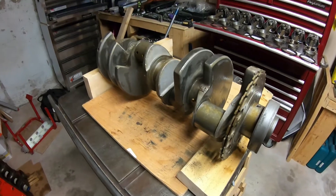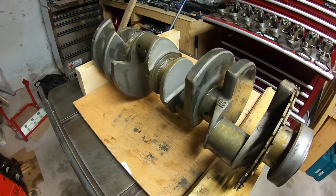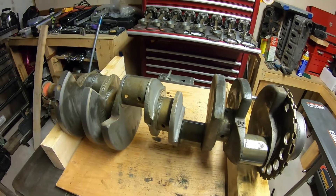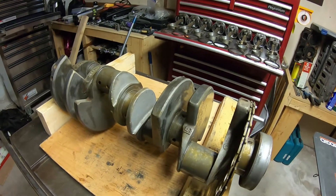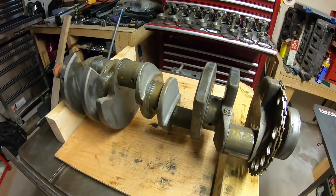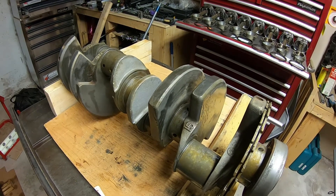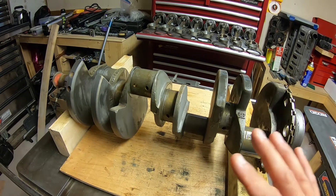Going back to gun drilling — it's a racing term. By drilling through the crank mains, it lightens the crank and is supposed to create better overall integrity, even though you might think drilling holes would weaken it. It's used a lot in drag racing, and GM gun-drilled the LS1 crank. I'm not sure about the newer motors — I'm still learning and doing a lot of reading on this — but that's what gun drilling means: to lighten the crank and boost its overall integrity.